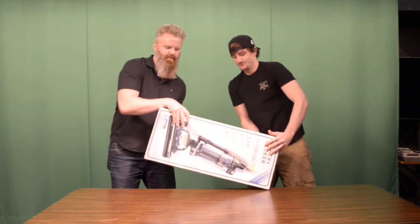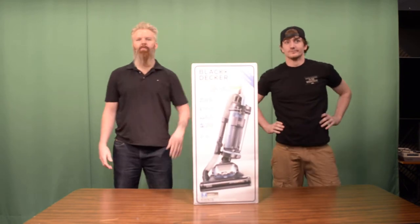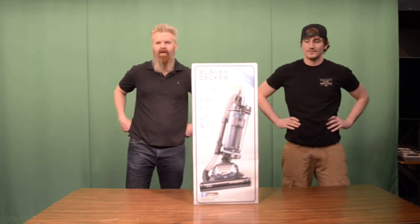And I'm Dalton. Today, this is the most requested video for our channel. A lot of people have been asking for this one. It's Black & Decker, we're going to review the Black & Decker.